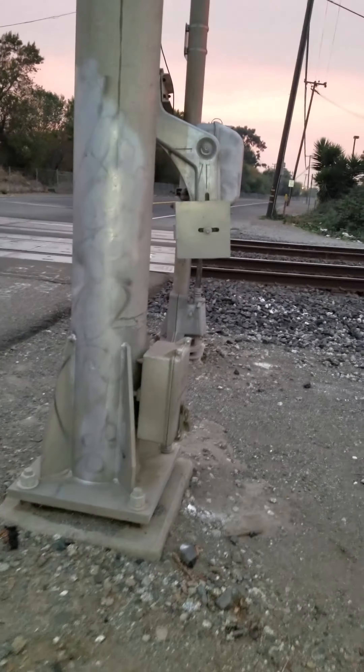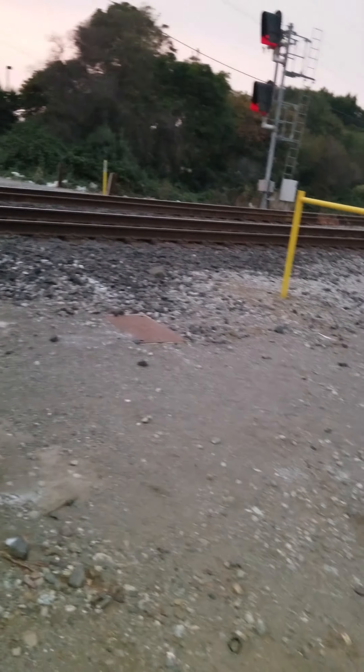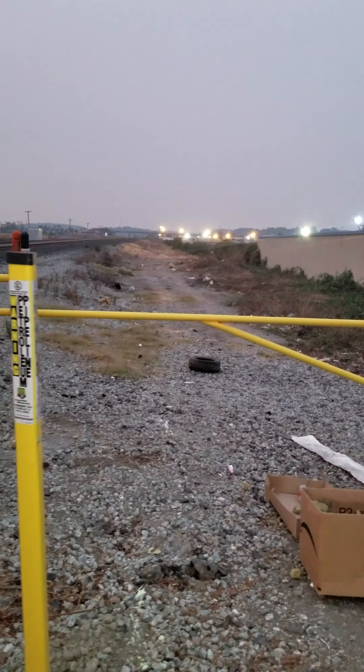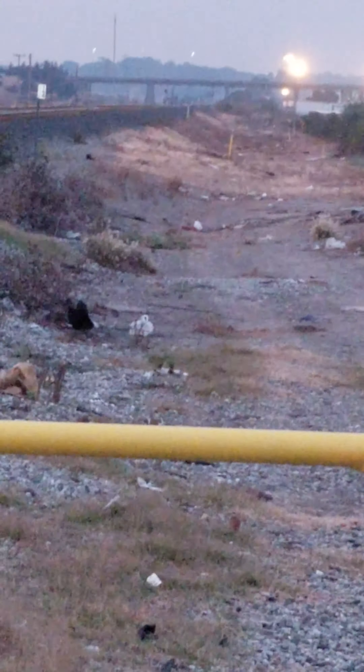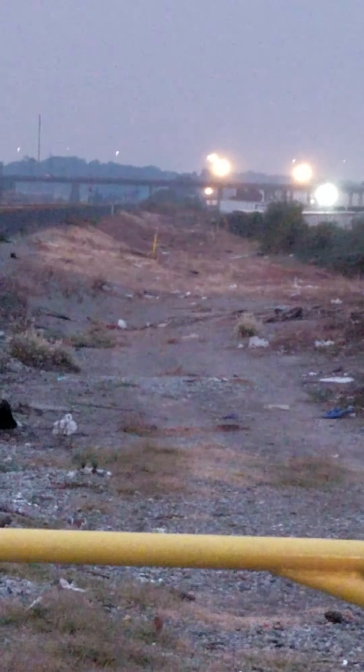Just waiting for the train to come. This is a Safetran cantilever, and this one has a really amazing operation. If this is the train, I'm going to let you guys see how it operates — I'm not going to spoil it for you, unless that's not a train, because if it's not I'll just tell you.